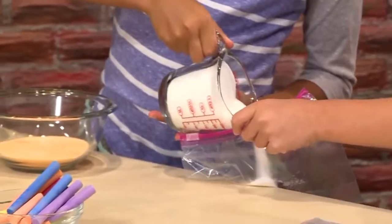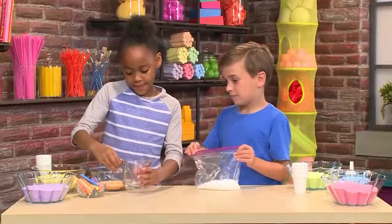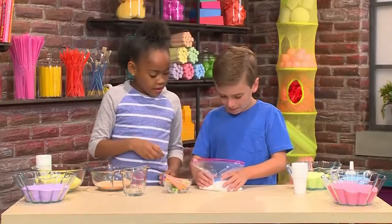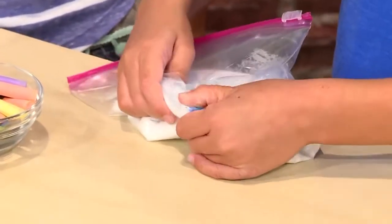Pour about a cup of salt into your bag. Now you'll need some chalk. Pick the color you want and put that piece of chalk in the bag too. Then you zip it back up and rub.